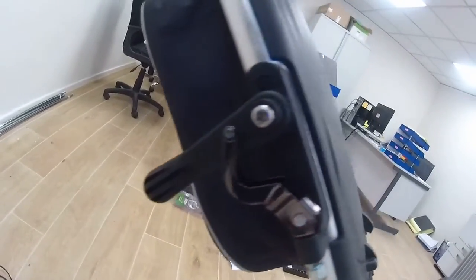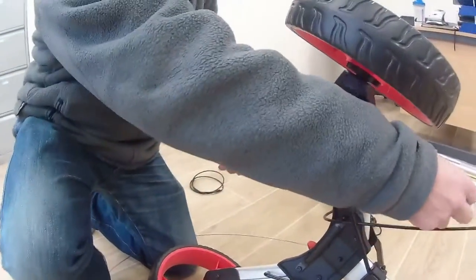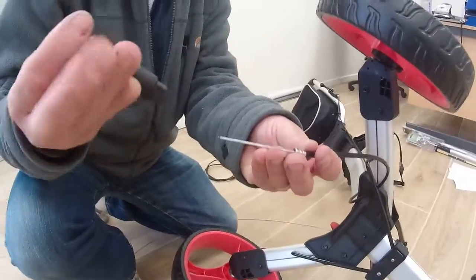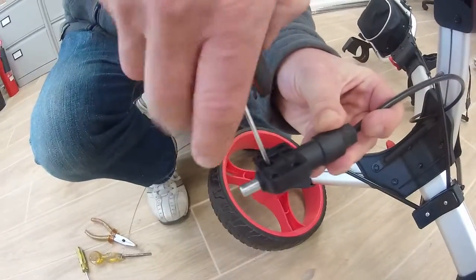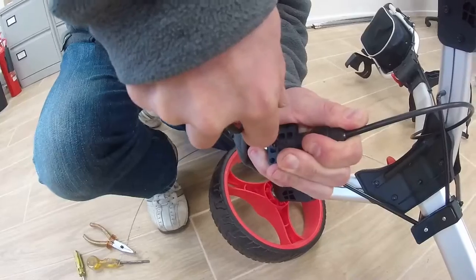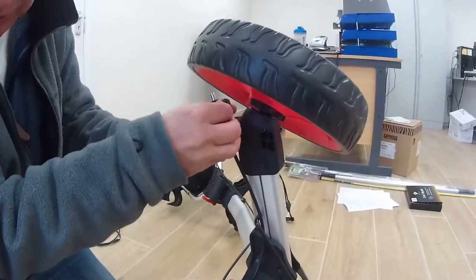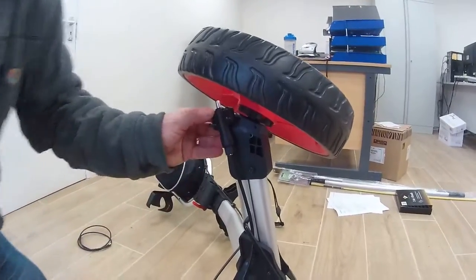Put that in the down position, as you can see there. That's back in position. Back down to our brake system at the bottom — remember that the brake system is in the down position. Put the new brake device on there and then tighten the Allen key.